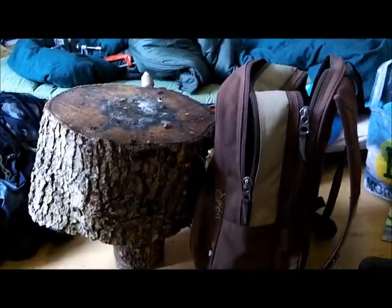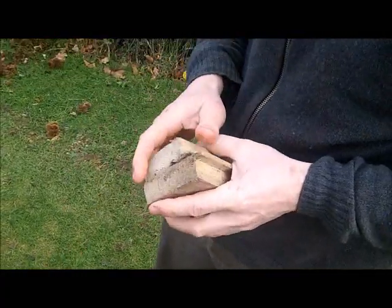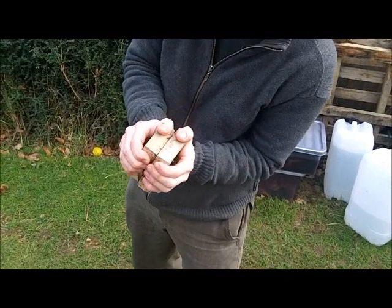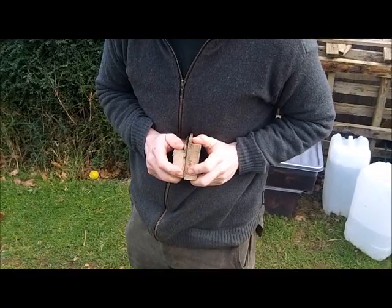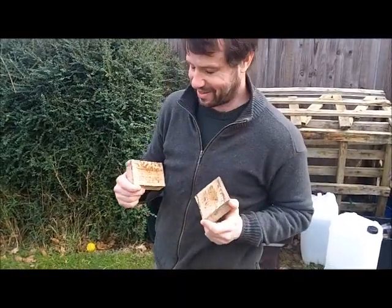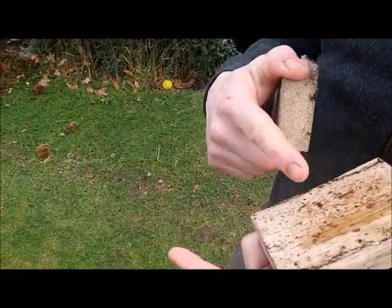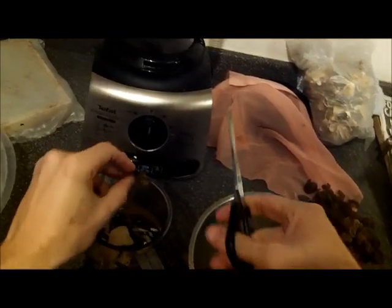We took the whole Jelly Ear, just blitzed up, and glued two bits of wood together and left it for 12 hours. Now I'm using all my strength to try and pull it apart. It's looking pretty promising as a glue until it comes apart. The reason it did is it's not quite dry, and one of the other reasons it might not have made as strong a glue as it could have is because of the bits still left in there.